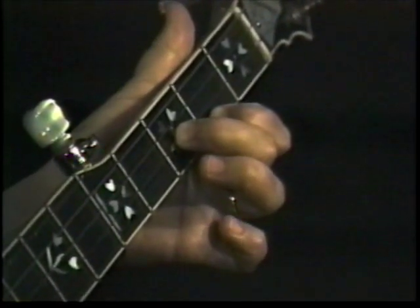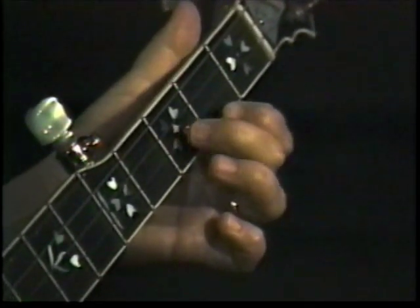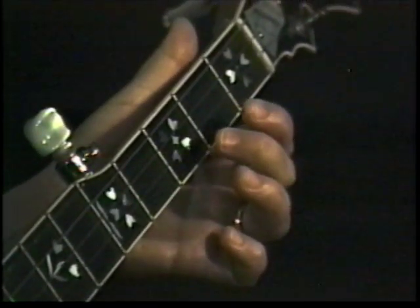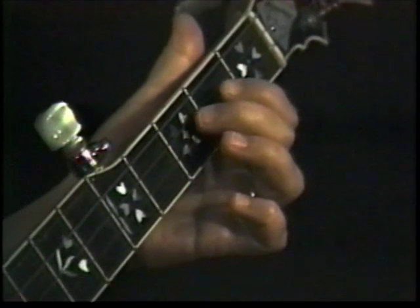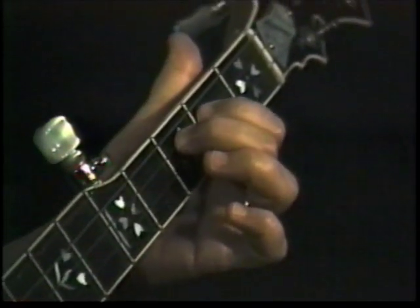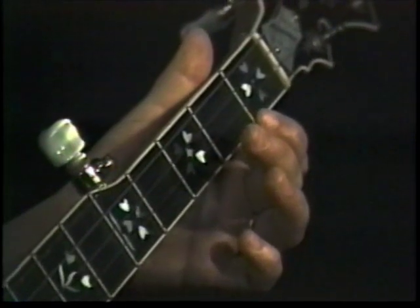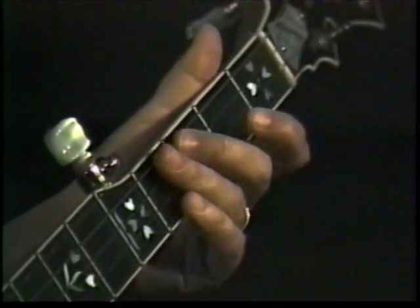That's the Old Joe Clark lick. Now the rest of the phrase is a backward roll and a pull-off from three to two on the third string. So it's one, two — pull from three to two on the third string. Open first, open third. Backward roll and pull off.